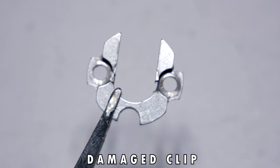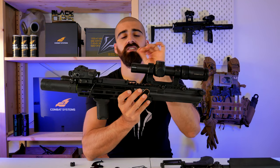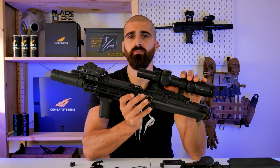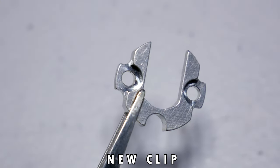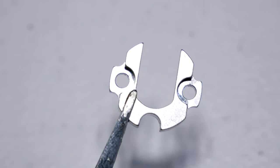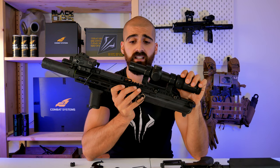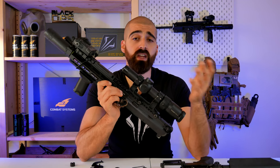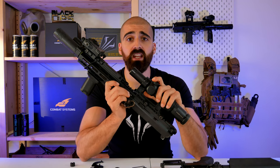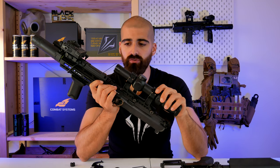That is not good because if the U-clip is not 100%, the inner barrel will start to move and you'll start to get problems in terms of groupings and consistency — you will not get good performance out of the gun. The solution I came up with was once again asking my teammate P06 to make the U-clip in a much stronger material, and that fixed the issue. It was just replacing it and it was good to go.